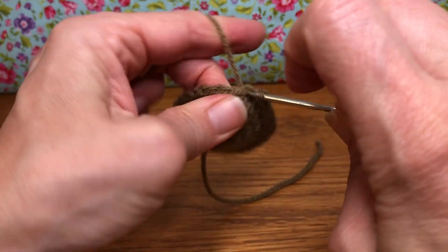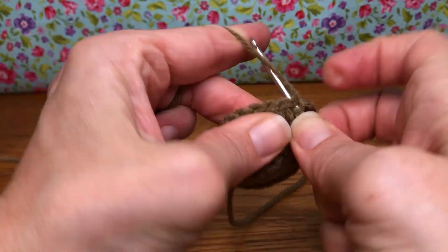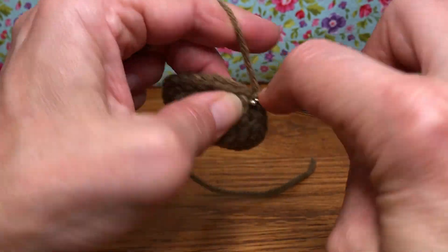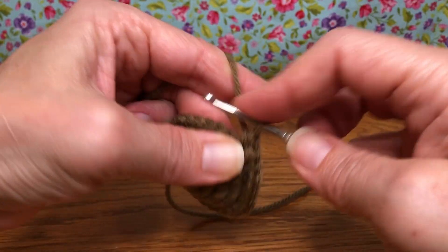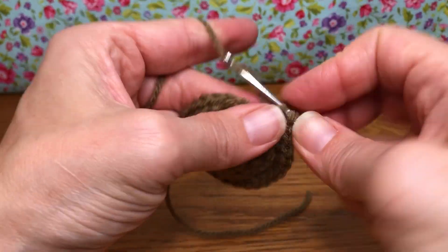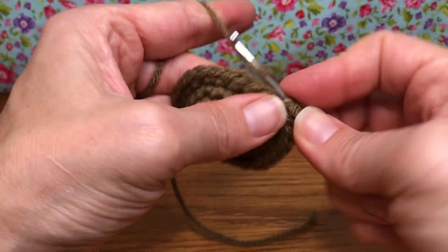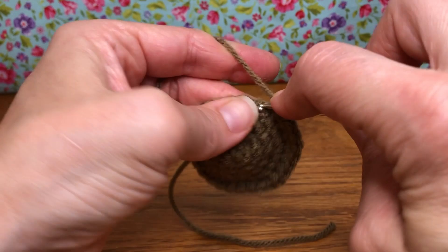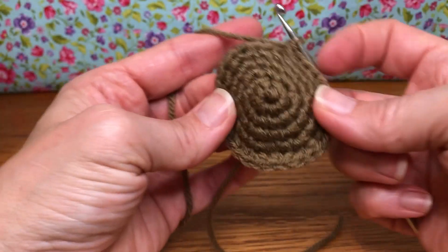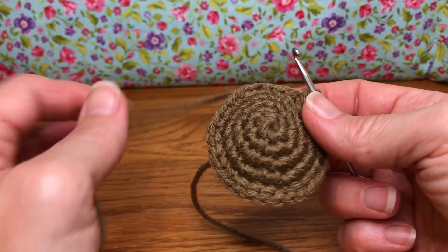Keep going until you have 30. This is 30 — how did you do? Is it getting a little bit bigger? So that's 30 stitches all the way around. We've done a really good increase.